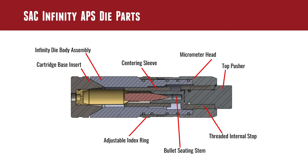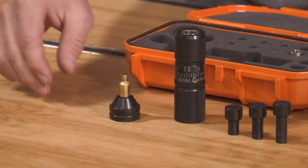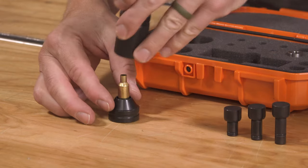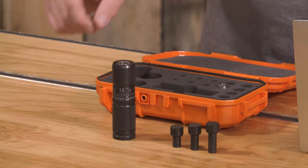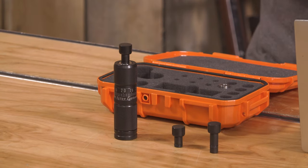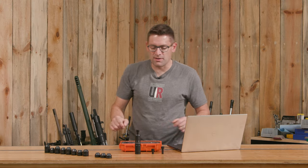We're going to start at the very bottom. If you look at the left hand side of the diagram, we've got the cartridge base insert. This is going to hold our cartridge. I've got a case here we'll use as a demo. We're going to have a powder charge in there, set the bullet, and then set the die body on top of that. We also need a bullet seating plug and a top pusher. That's kind of the entire assembly.